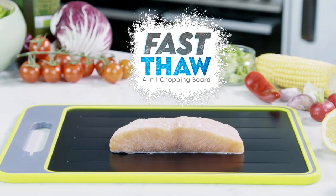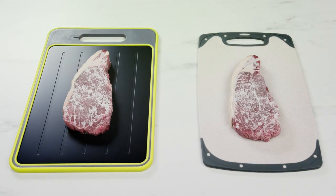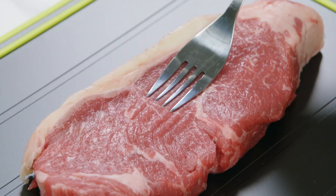Don't go reaching for the hairdryer. For food defrosted in a hurry, you need the Fast Thaw 4-in-1 Chopping Board from JML. With its fast-acting defrost tray, it safely thaws your food up to three times faster, so you can go from freezer to table in a fraction of the time.